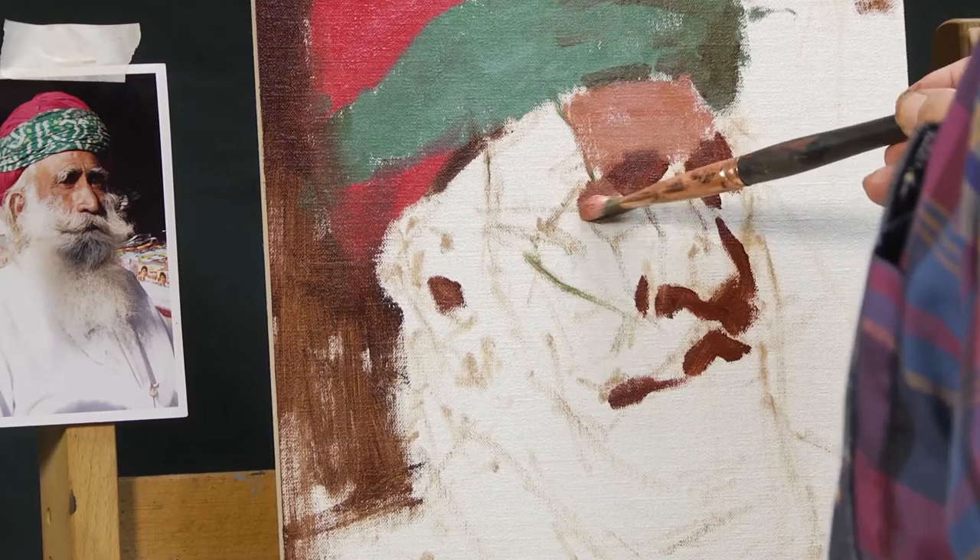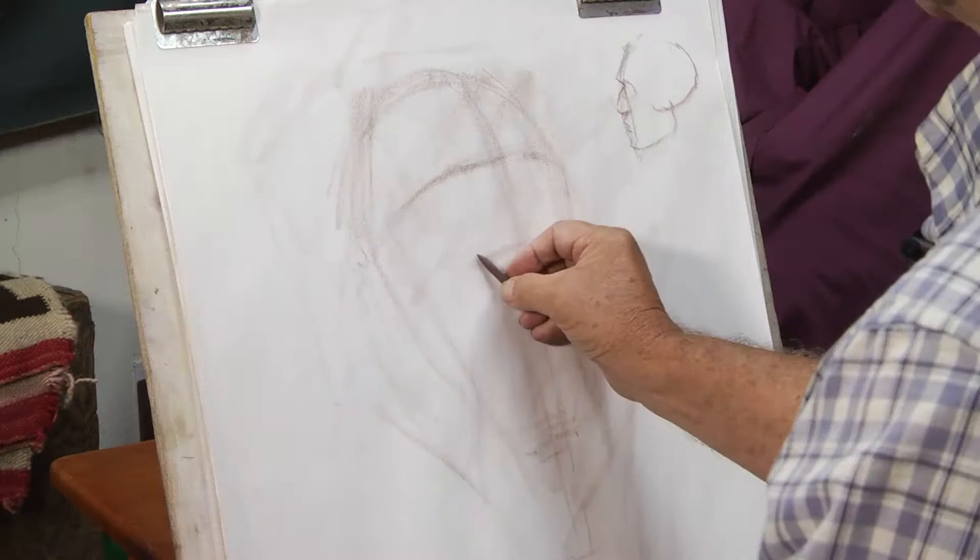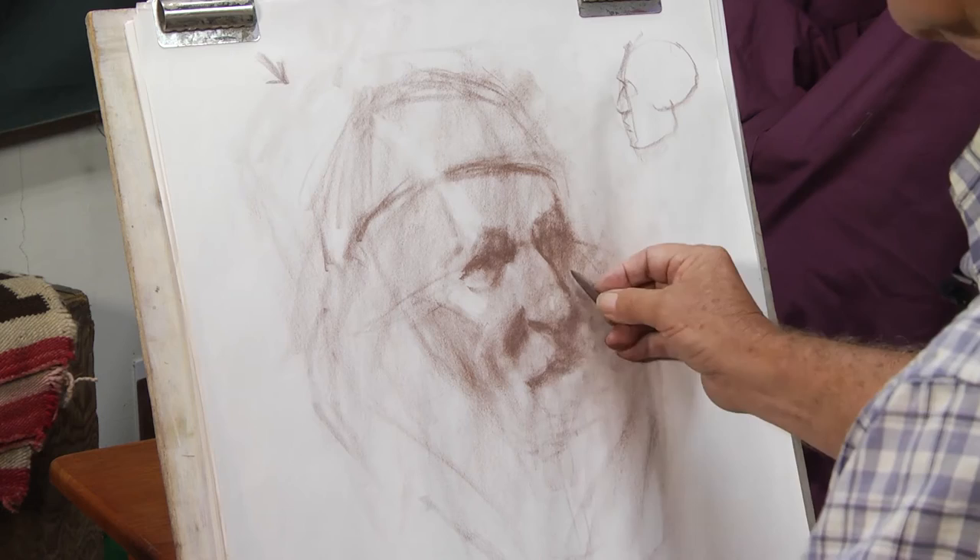In this video, you'll learn how to proportion and block in a portrait — getting the location right in the canvas, the size you decide to do, getting the placement right, making sure you get in what you want to see, and then the block-in: simple proportions, breaking those down into simple things that we can remember.